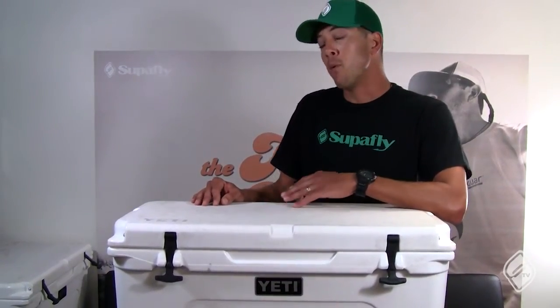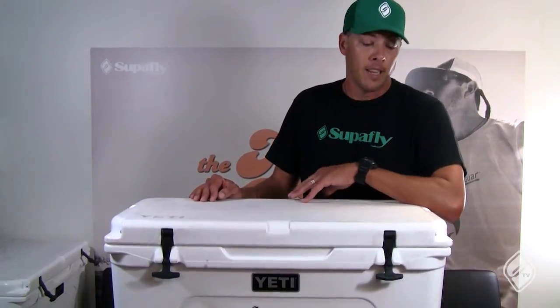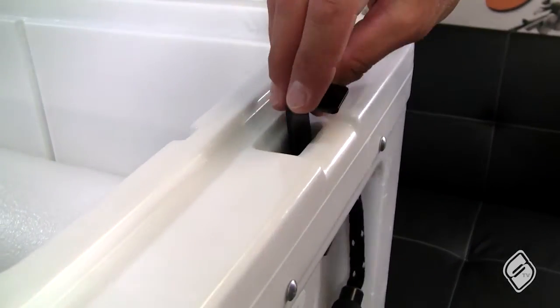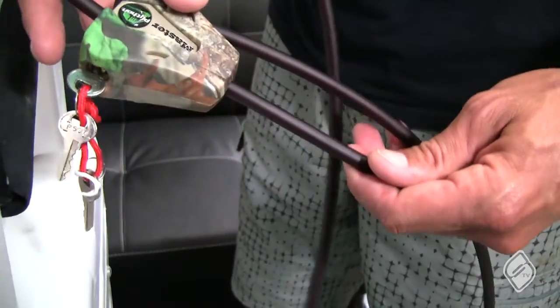Once you use one you know it's all worth it because you're saving tons of money in ice. You also want to lock that Yeti — Yeti sells locks and it's definitely worthwhile to lock it up and make sure that Yeti cooler stays with you and not somebody else.